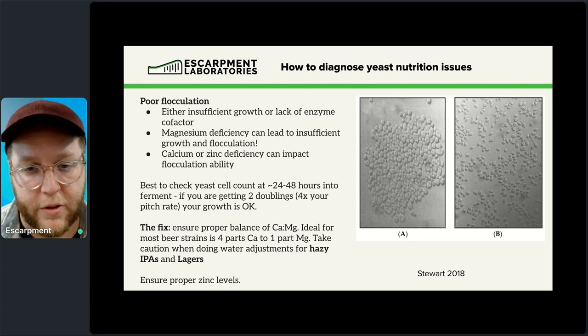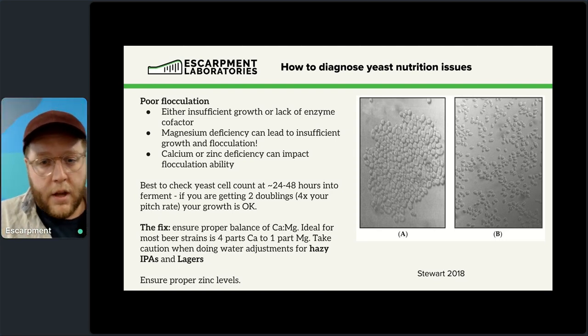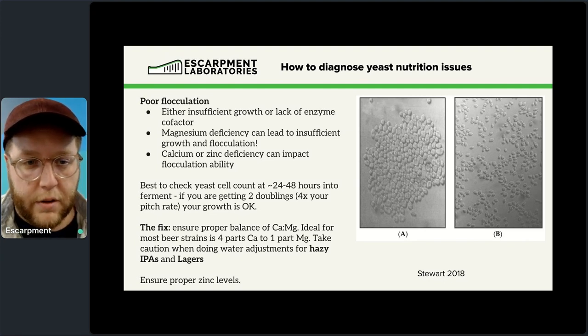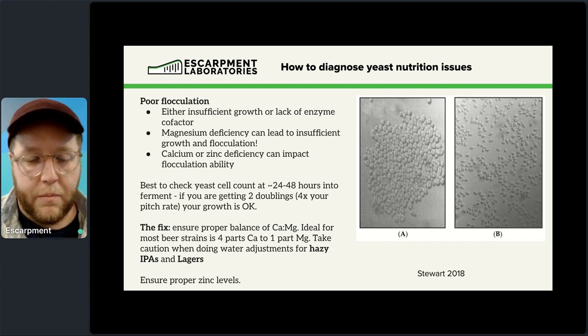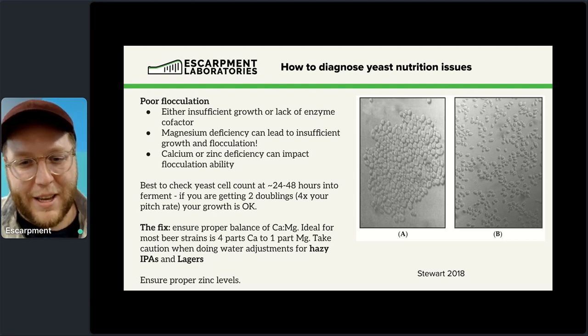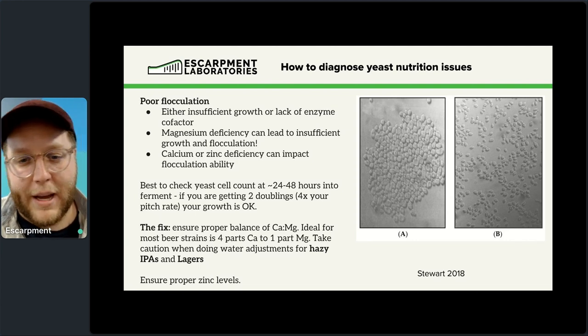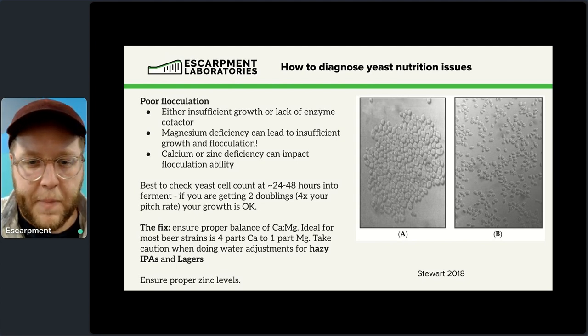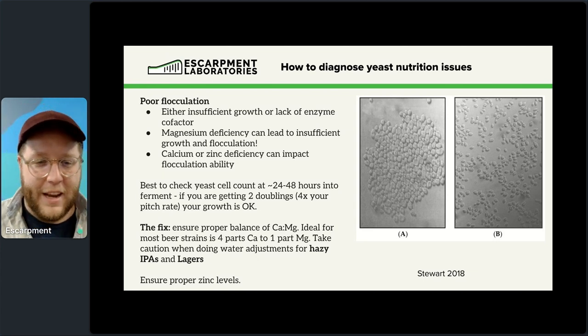One of the fixes is to make sure your ions are in balance — don't dilute out your magnesium with calcium, whether that's calcium chloride in a hazy IPA or from boiling your hot liquor tank water for lager production. If you're precipitating temporary hardness and only adding back a calcium salt, you're probably starving your yeast of magnesium. Put some magnesium in — it can be a 4:1 calcium-to-magnesium ratio, it doesn't have to be 1:1. This is particularly important for hazy IPAs and lagers, currently the most popular beers in Canada. Zinc and FAN are also worth checking if magnesium is accounted for.